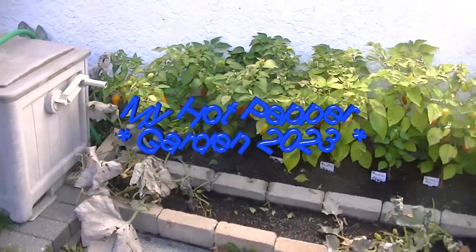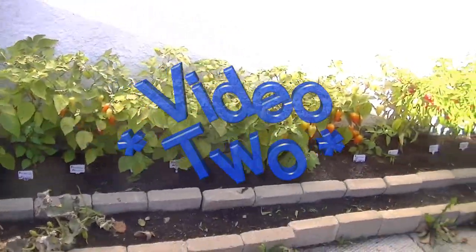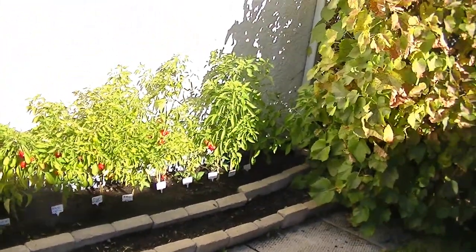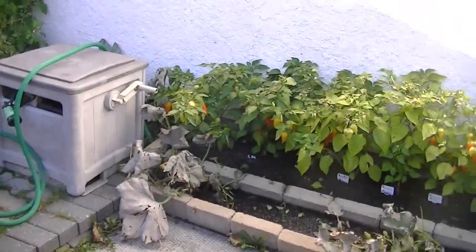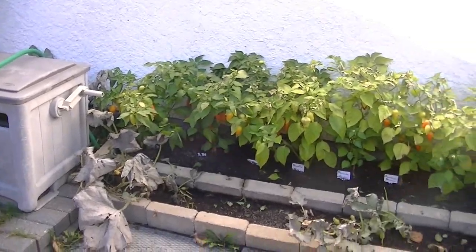It is October the 15th today, a beautiful 10 degrees at this moment, which is about 50 Fahrenheit, and it's going up to 17 today, which is about 62 degrees Fahrenheit — really a beautiful mid-October day.